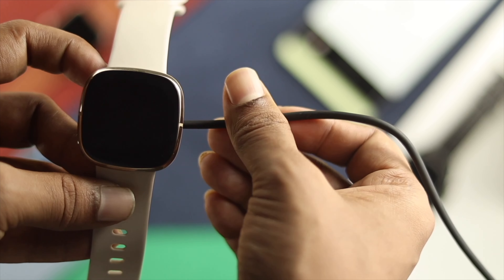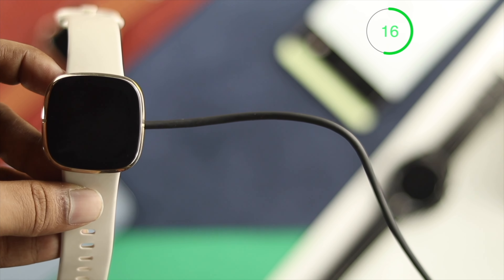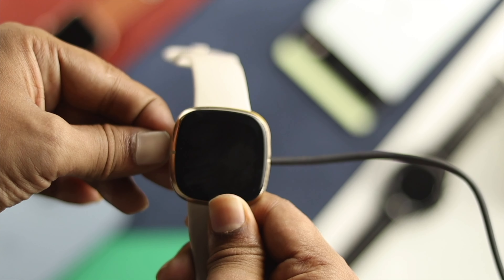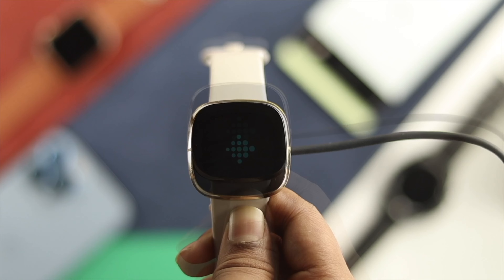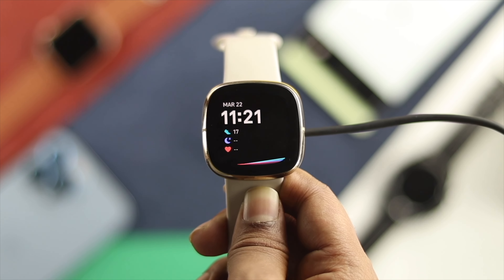For the next step, you need to do a little workaround for your battery. Go ahead and charge your device for about 30 minutes. After 30 minutes, while it's still charging, press and hold the power button once again until you see the Fitbit logo appear and the watch vibrates. If the first and second methods didn't work, try the third way.